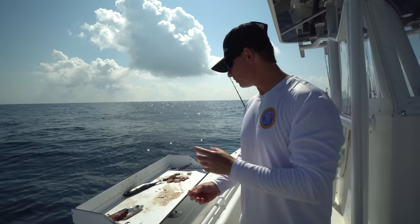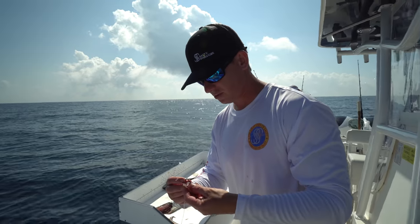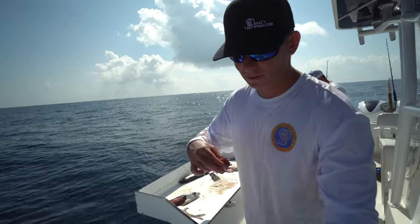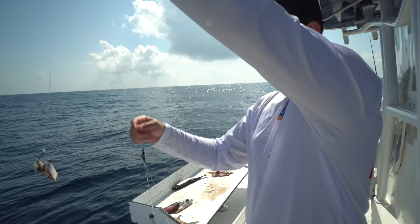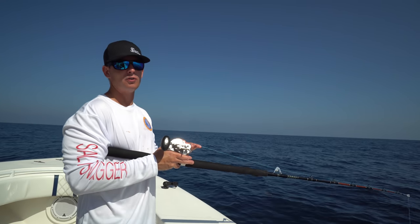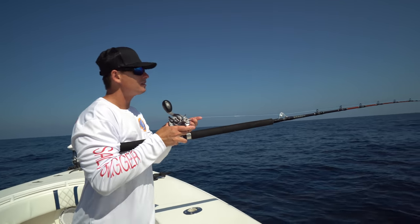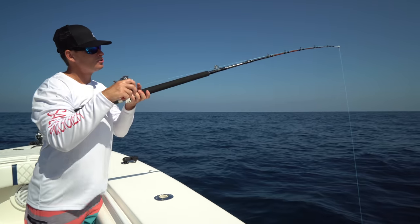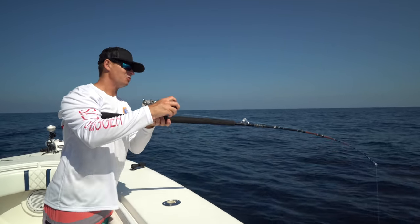Josh marked a bunch of fish on the screen which we thought were red snapper but they actually turned out to be vermilion snapper, also known as bee liners. So we bumped down our terminal tackle - smaller hooks, kind of like a little chicken rig, with cut Boston mackerel. We're just dropping them down. Vermilions, like many other snappers, are schooling fish, so when you mark one you know there's a ton down there. Literally just hit bottom - look at how aggressive it is. There's probably 10 fish just pouncing on that bait.